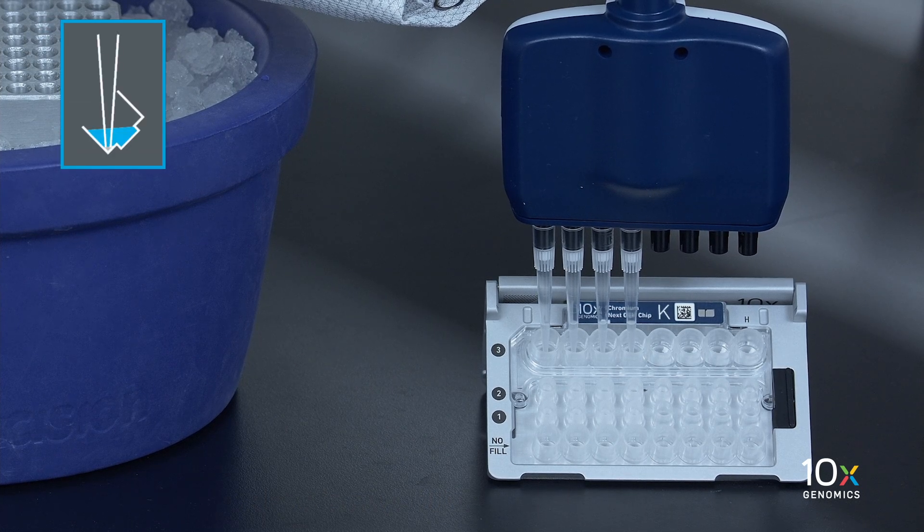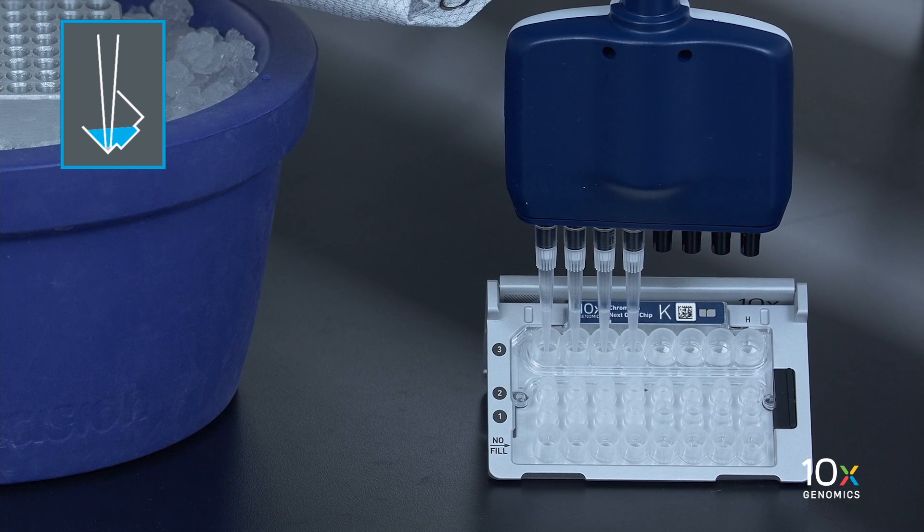Slowly aspirate 100 microliters of gems from the lowest points of the recovery wells in the top row labeled 3, without creating a seal between the pipette tips and the bottom of the wells.